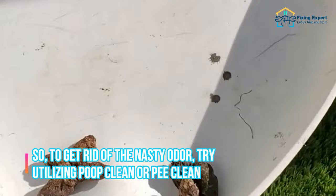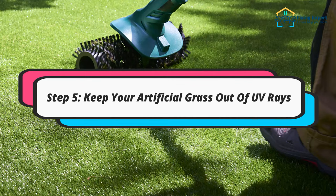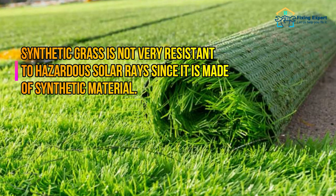If you have pets, they will undoubtedly enjoy playing on the grass, but pet waste is the worst thing you'll encounter. Their urine and other messes may contaminate your fake grass. To get rid of the nasty odor, try utilizing poop cleaner or urine cleaner to maintain your artificial grass odor free and fresh so that you can enjoy your leisure time.